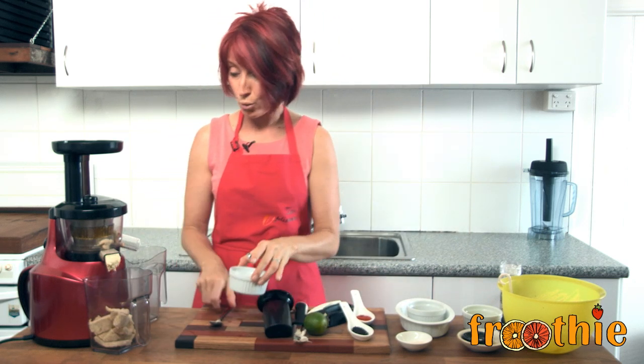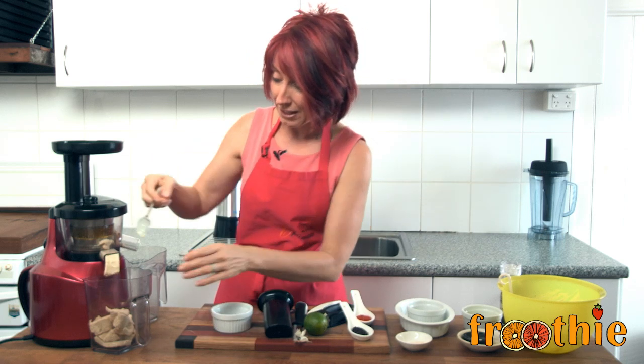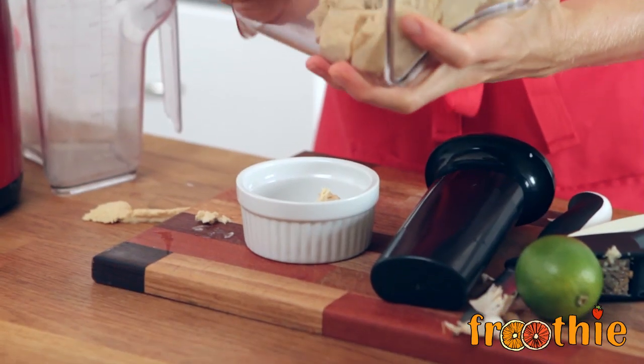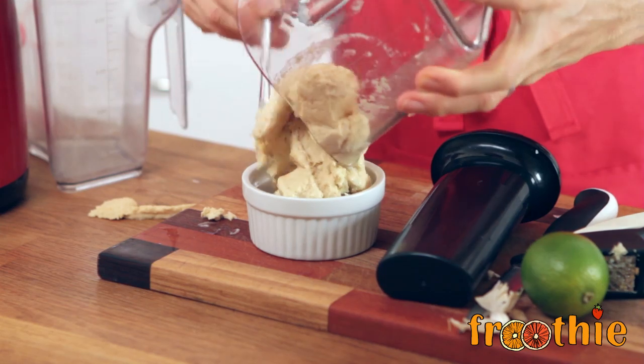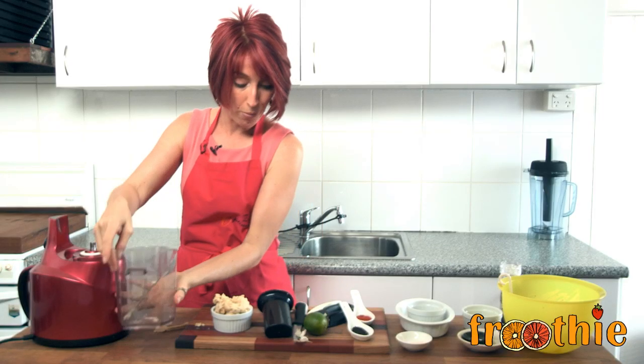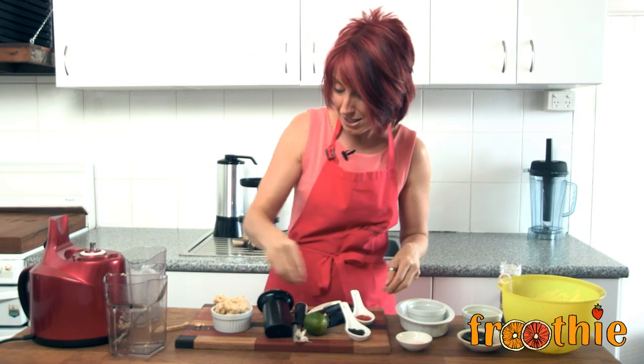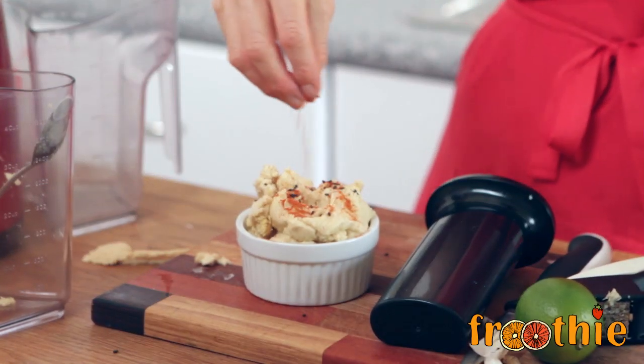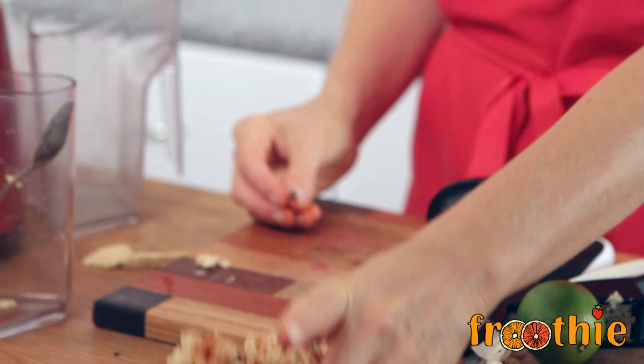And look at that — got all that beautiful hummus coming out. I think I'm going to taste it while it finishes off. Mmm, absolutely delicious! Use the spoon to pop it straight into the bowl. Delicious, homemade hummus. Sprinkle some black sesame seeds and a little bit of paprika on top. How can you go wrong?